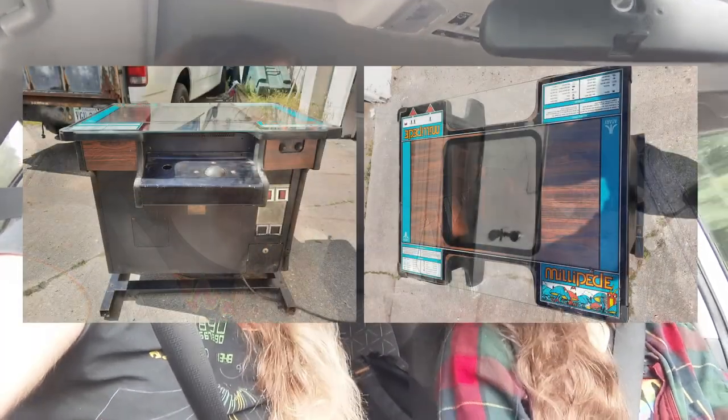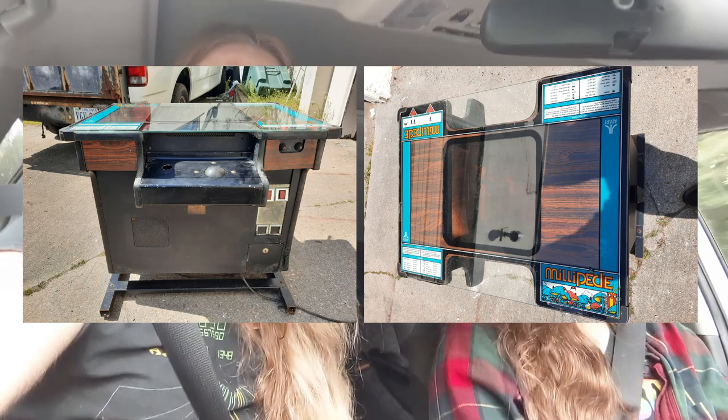But one of them was a Millipede cocktail, which seems to have been protected mostly by its top glass from water coming down. It looked really gross when we saw it last time. And then we kind of thought about it — maybe it is more like surface level grossness. The guy actually ended up cleaning off the top glass and sending us some photos, and we were like, okay, it looks like recoverable condition.